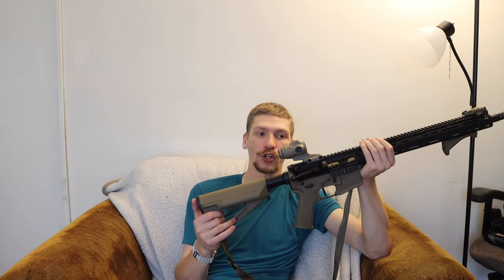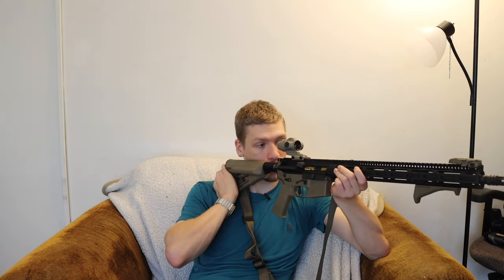I do really like the ACSS Raptor reticle. It's a really great bullet drop compensated type optic — especially shooting 556 or 308, it gives you not just bullet drop but also slight bits of windage as well. So it's a very handy reticle to look through. I think everyone that has shot this reticle pretty much instantly likes it. You zero it for the top of the chevron, and your drop compensation goes from there. It's a really, really nice reticle.